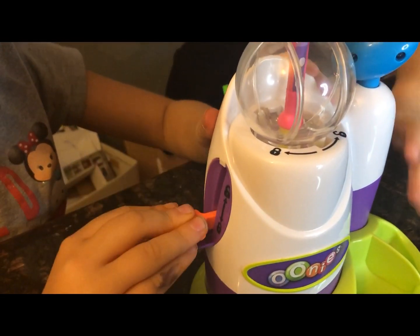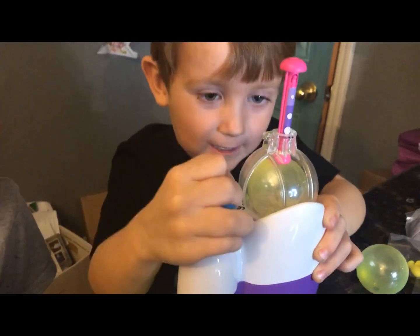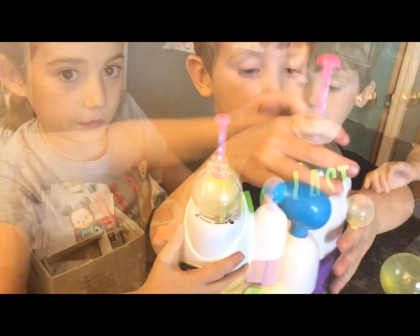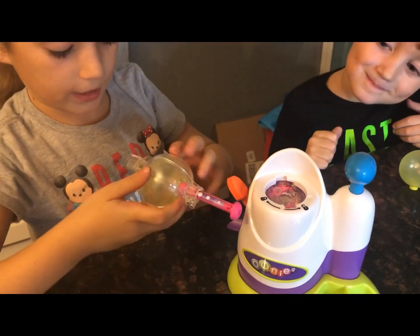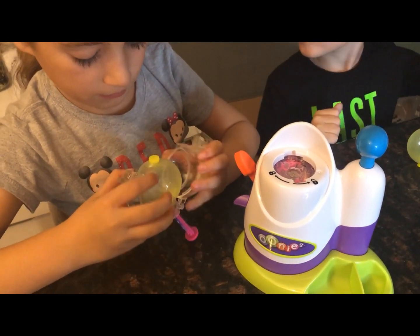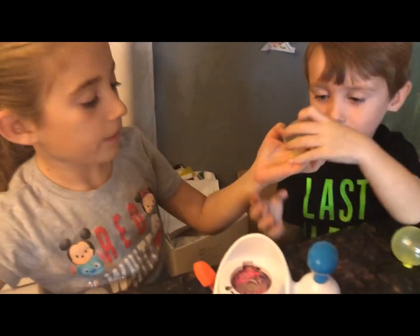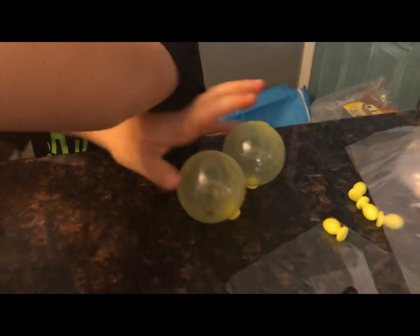Now we're going to pull this flower lever down. James, pump it, pump it, pump it! Whoa, look — that's enough! Now we're going to unlock this. Let's see how the Uni turned out — this is what a Uni looks like when it's inflated. It looks so cool, right James? And a cool part about these Unis is you can put them together and look — they stick!